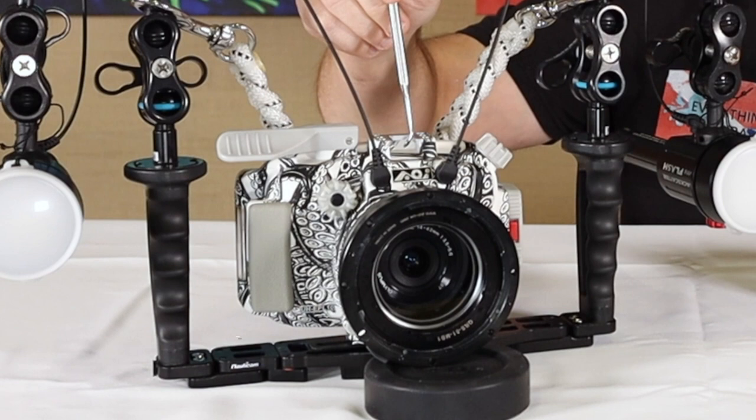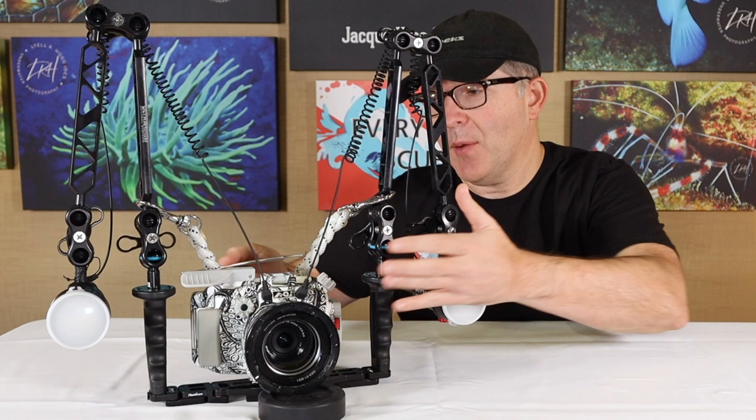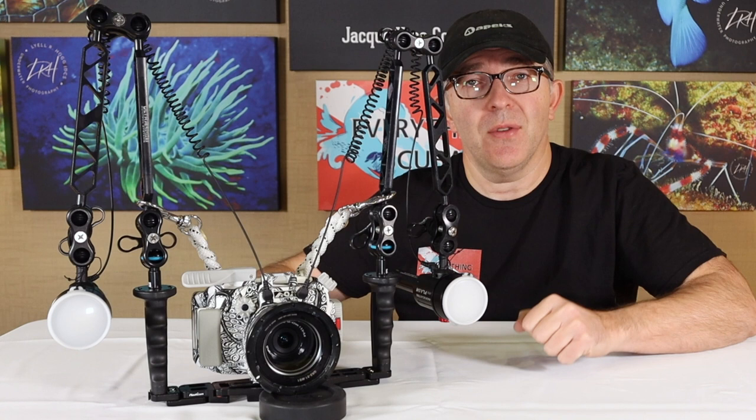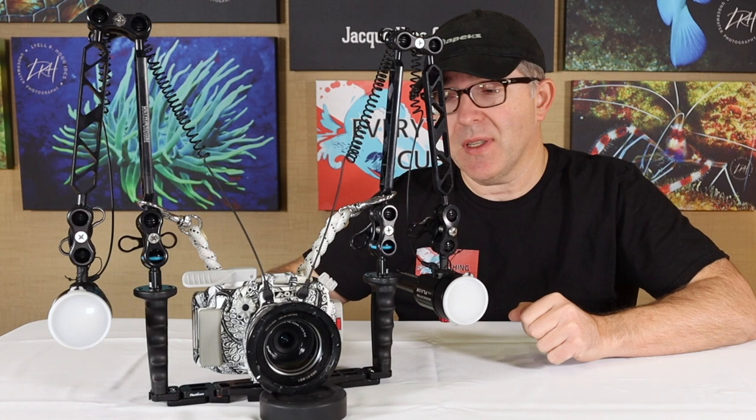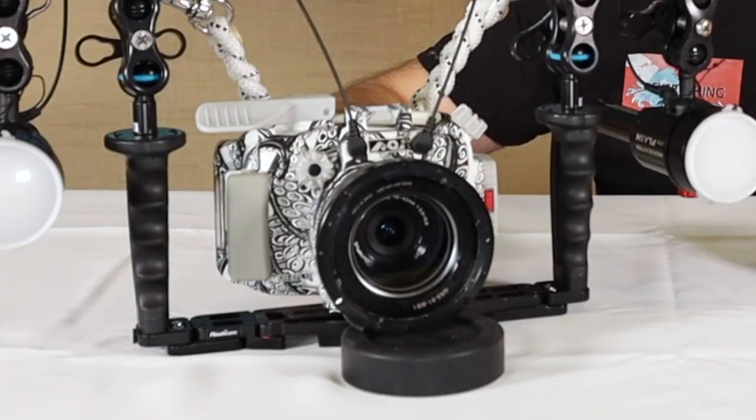Centrally positioned right here is the underwater housing. DSLRs and mirrorless camera systems are not designed to be taken underwater without a housing. The camera lives inside of here, with a whole series of buttons, knobs, and dials that allow you to have the full functionality of that camera underwater. The nice thing about this mirrorless system is it's a pretty small, compact camera — so you have a pretty small, compact housing.